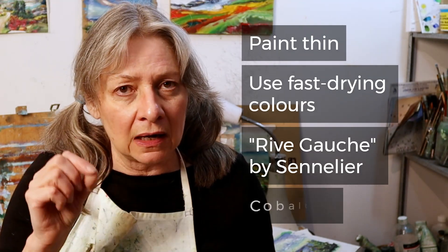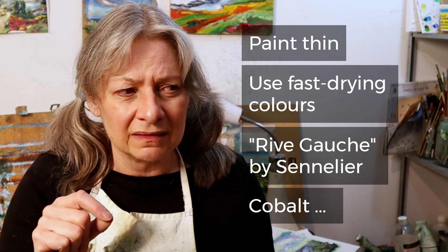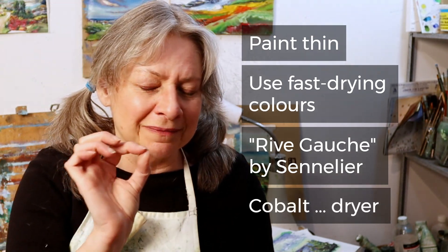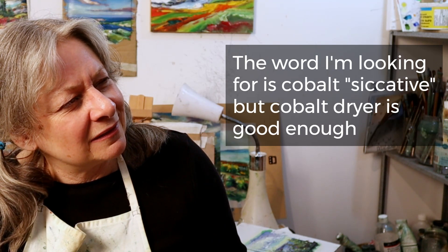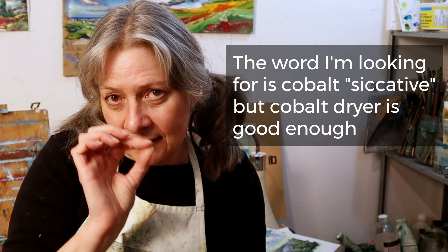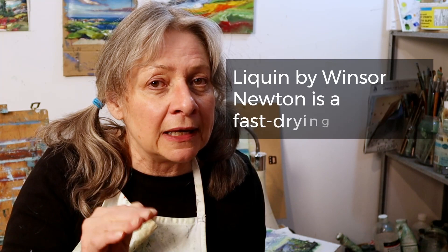You can also add something called cobalt dryer — it's a cobalt desiccant. You can add this to your paint and it makes it dry faster. Some mediums are also formulated to make your paint dry faster.